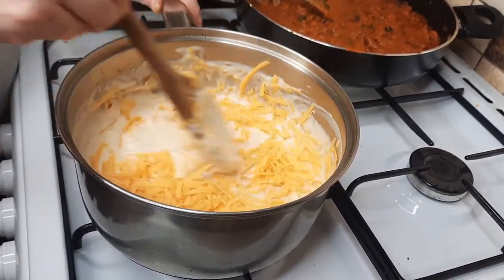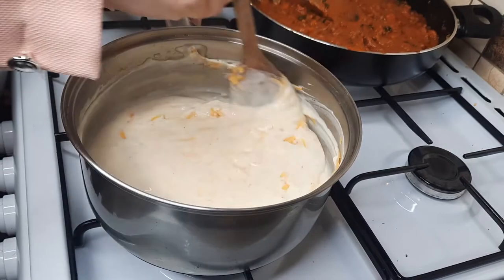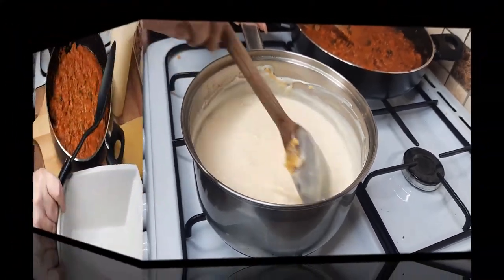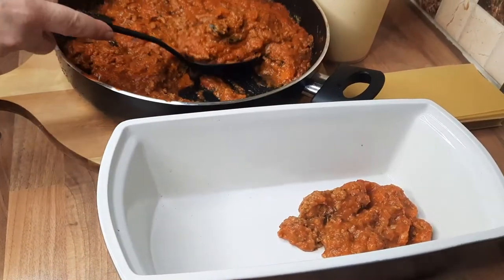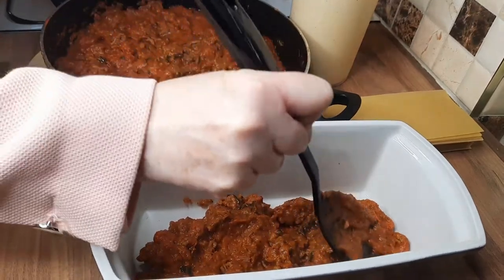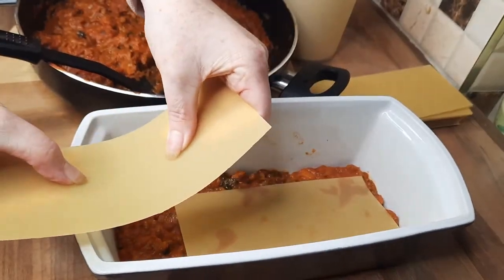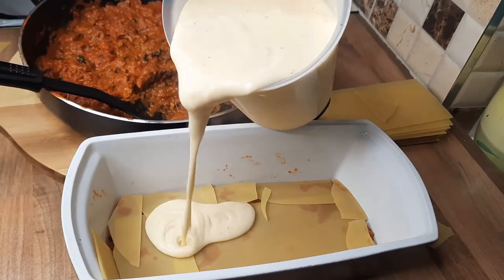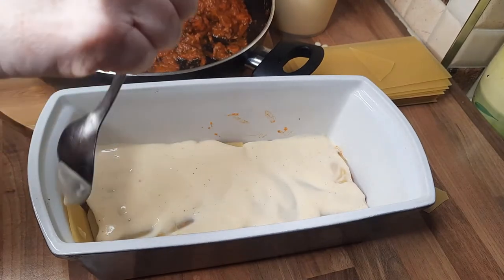Most of the cheese will melt because the sauce is still warm. Once it's dissolved as much as it can, you can turn the heat on again for a few minutes to completely melt it. If the mixture is too thick, just add a little bit of milk. Now we're going to layer up the lasagna. Start with a thin layer of mince in a nice deep dish — the shape doesn't matter. Spread it around to cover the area, then add lasagna sheets, breaking them up to fit. Pour the white sauce over the sheets and spread it out with a spoon.